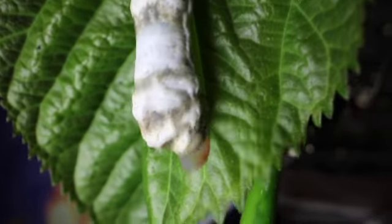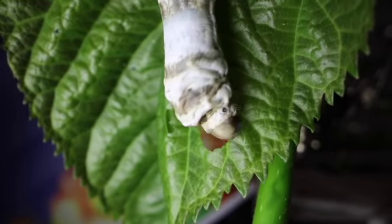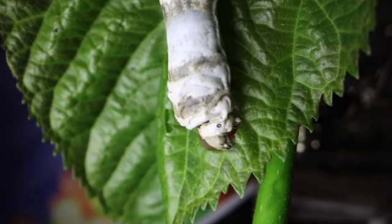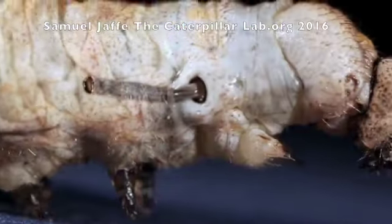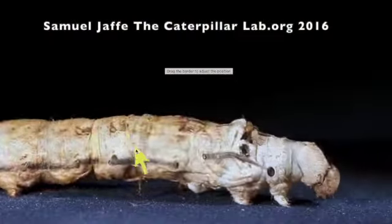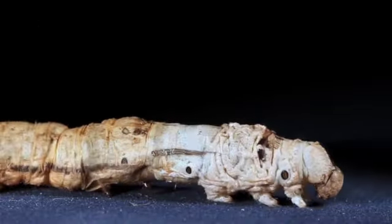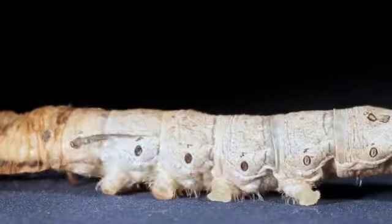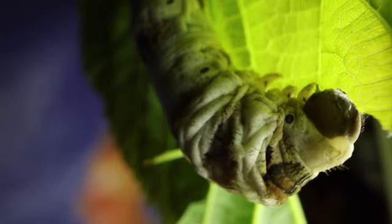They make their way to the nearest mulberry leaf and start eating. They hardly stop eating — they eat and eat until they get too big for their own skins. When that happens, they burst out of their skin. This is called a molt. Luckily, they have a new, bigger skin under the old one, so they just carry on eating until it happens again.